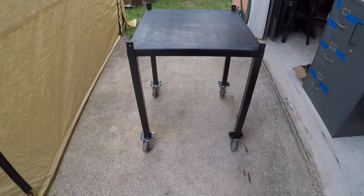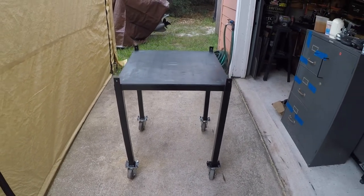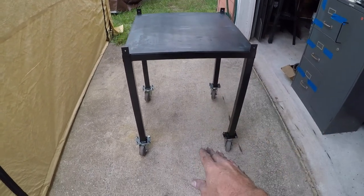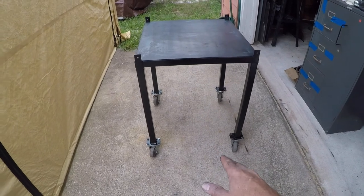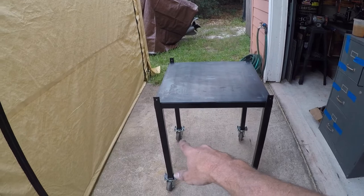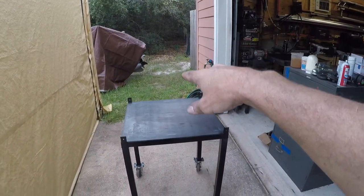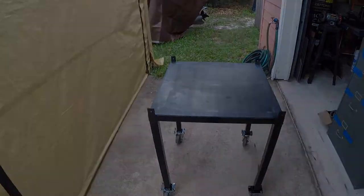Here it is after a quick rattle can prime and paint. Rather than having an oven sitting on the floor where I'd have to bend down to put stuff in it, it's about thigh height — the legs are 24 inches plus the casters — so it's going to be a nice working level.